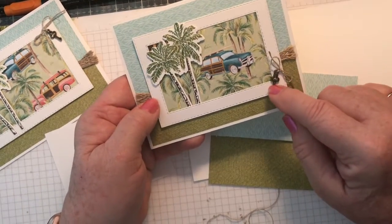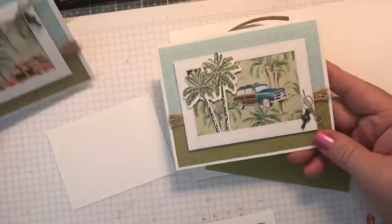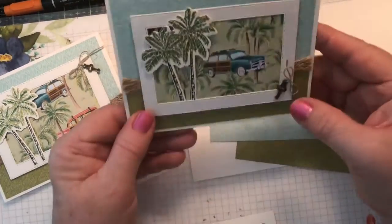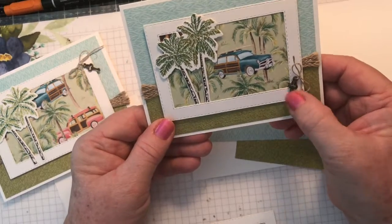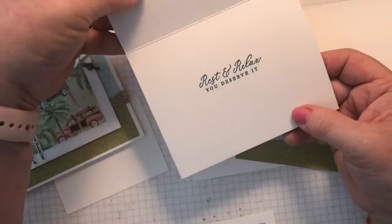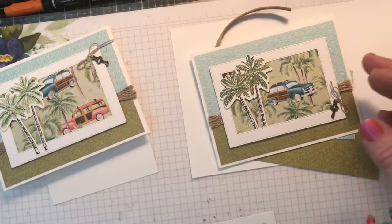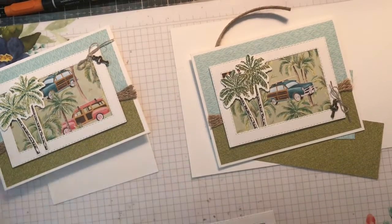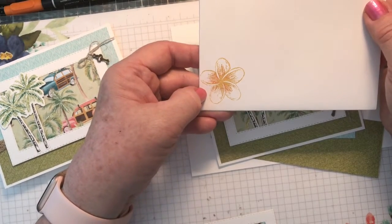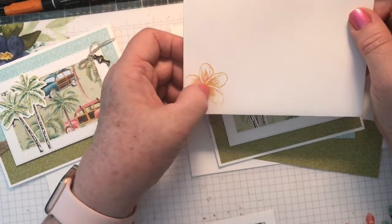The key to the car is glued down once you've tied the ribbon around it. On one I put it up here and left it free floating, and on the other I've actually glued it down to the card itself — so either way works. Inside it reads "Rest and relax, you deserve it." I was also playing with the flower: this one was done using the Crushed Curry marker, and then I just did a little bit of Pumpkin Pie on the center.